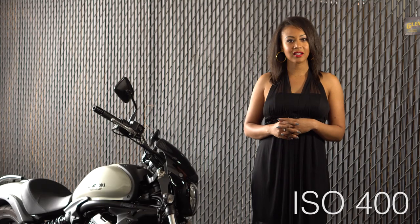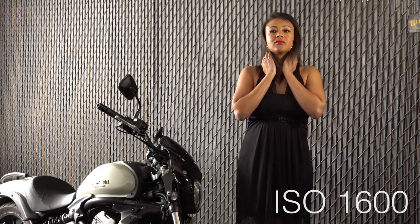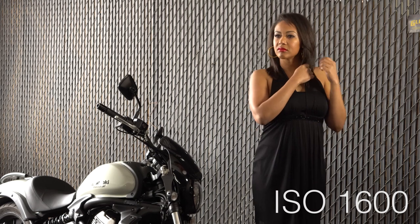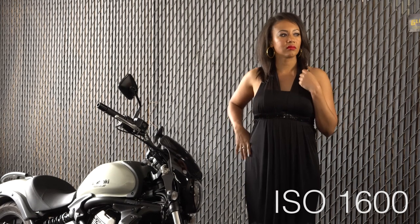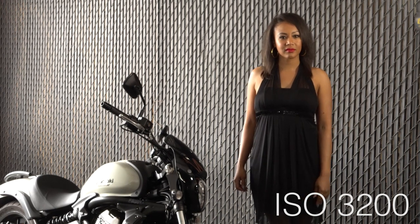The ISO test results for video were pretty similar to the photos. Starting at 400 ISO — it's clean. 800 is equally clean. At 1600 you start to see texture in her hair and dress. I didn't shoot this in S-Log because in a high ISO situation I'll always default back to the standard profile settings. 3200 and 6400 seem to be kind of the limit. It's not a low-light beast like the A7S, but it's not as bad as some older DSLRs like the T6i.